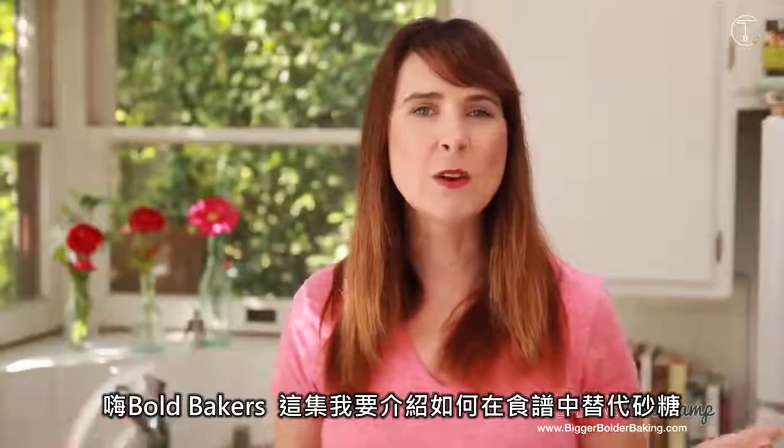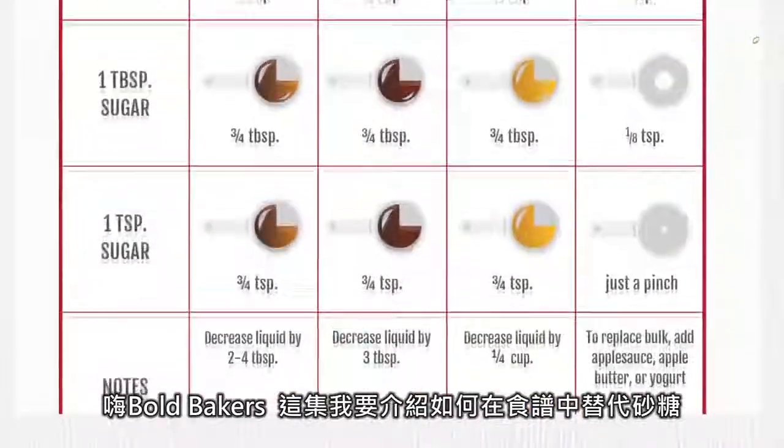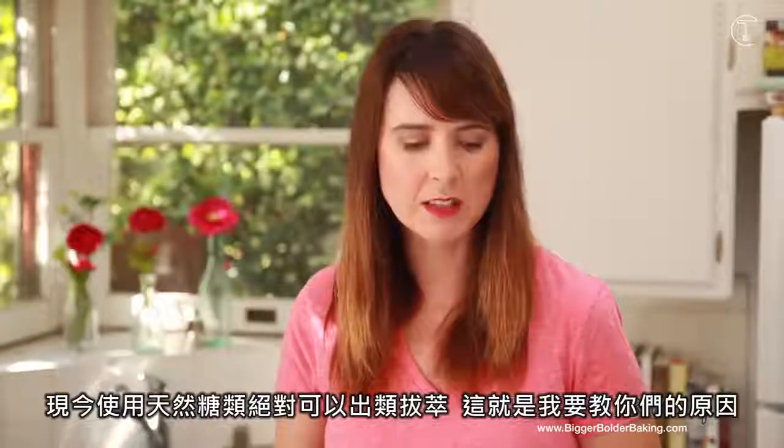Hi Bold Bakers! In this episode, I'm going to show you how you can substitute white sugar for other sugars in your recipe. Nowadays, natural sugars have become more prominent in our recipes, so that's what I'm going to show you today.